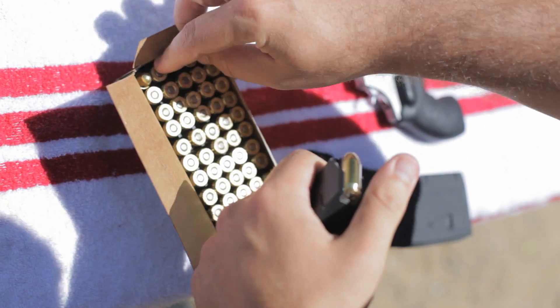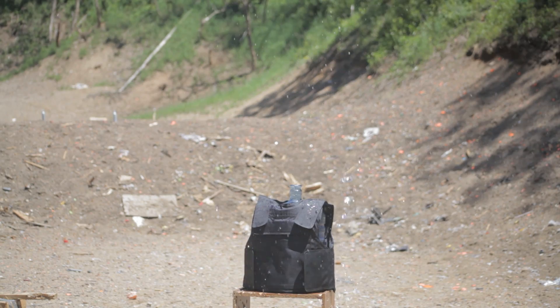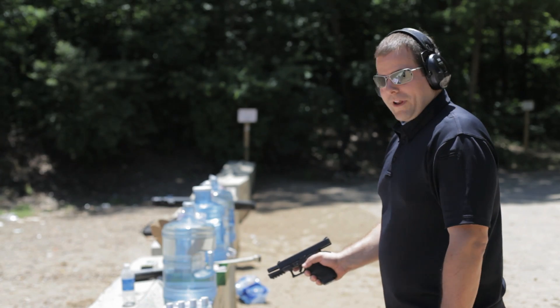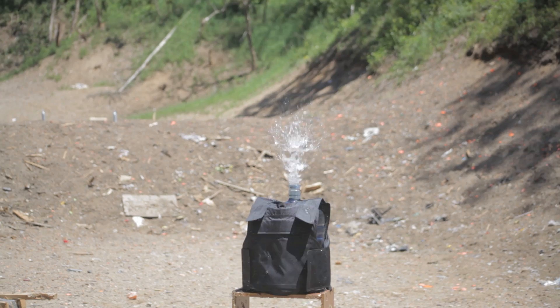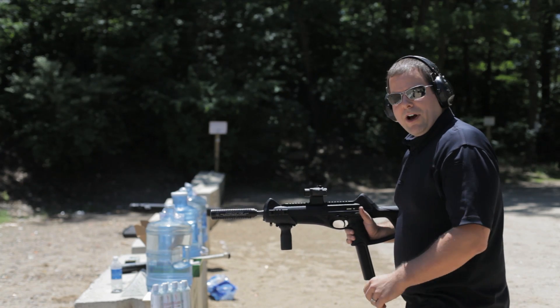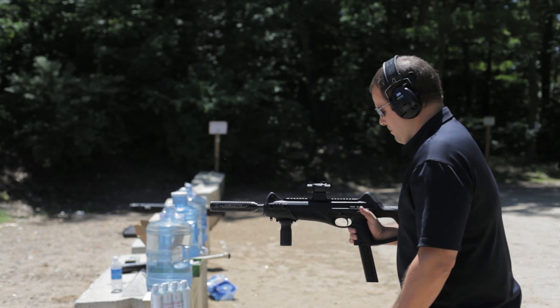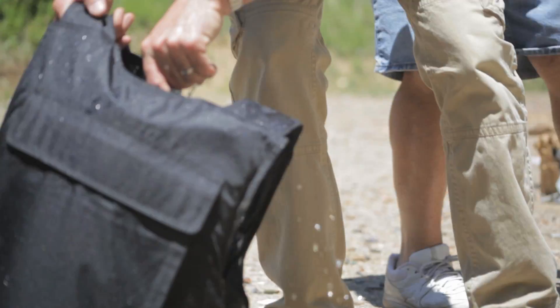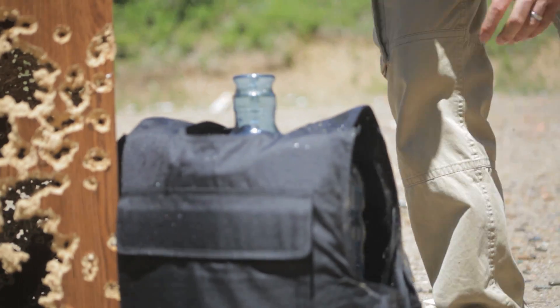This is a .40 Cal Smith & Wesson. This is a .45 Auto. This is a .45 Auto fired out of a CX-4 Storm.